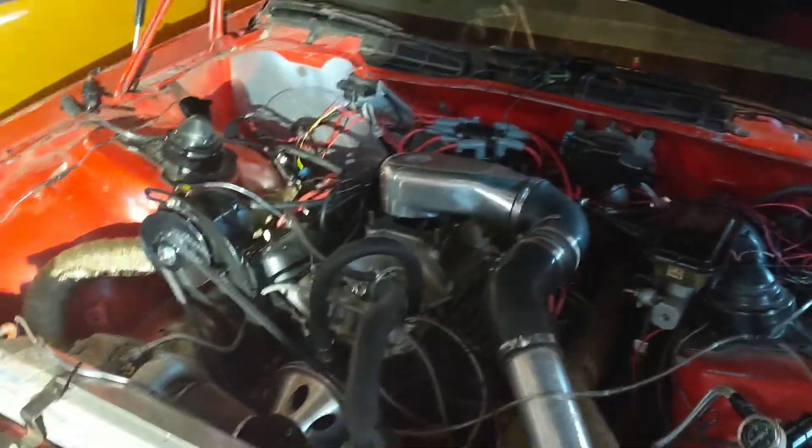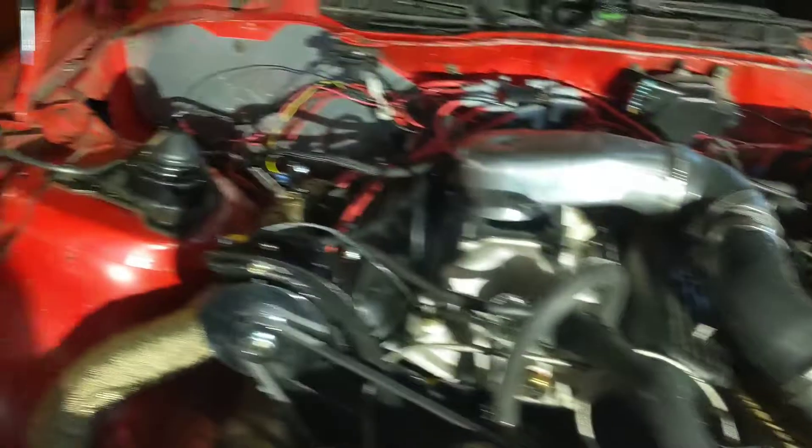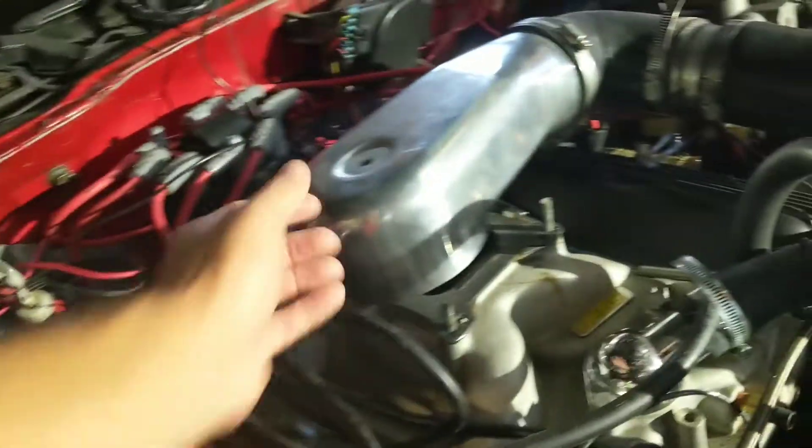Hey everybody, just wanted to do a quick little update video on the Holley situation. If any of you guys have been following the videos on that stuff, you know that my Holley stopped reading the O2 sensor.